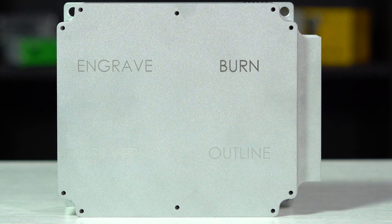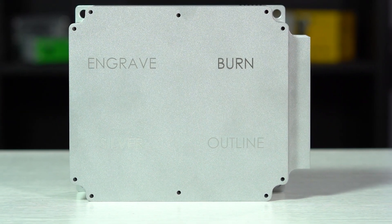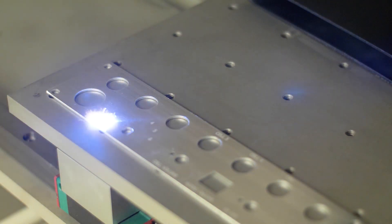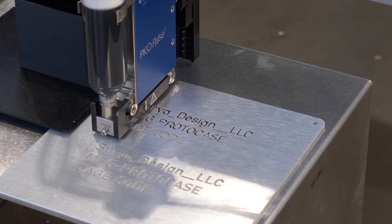Now let's look at how both finishes are similar. We can apply either silkscreen or digitally printed graphics on your parts if they have been through media blasting or vibratory finishing, so long as it's a flat surface. You can also opt for laser marking or engraving fill on flat surfaces of parts and enclosures that have undergone media blasting or vibratory finish, but you'll need to note the material constraints. Laser marking is available on aluminum and stainless steel, and engraving fill is available on aluminum.